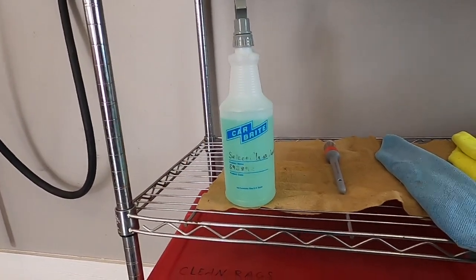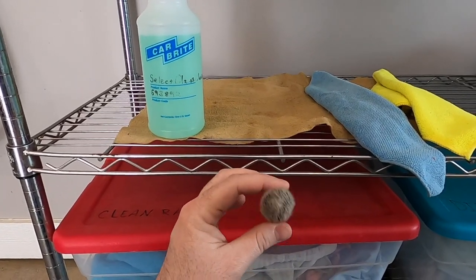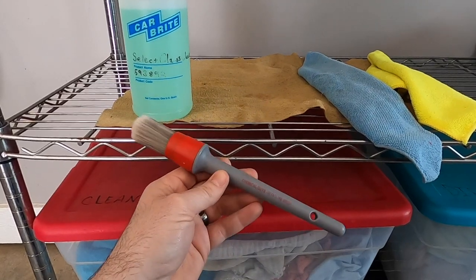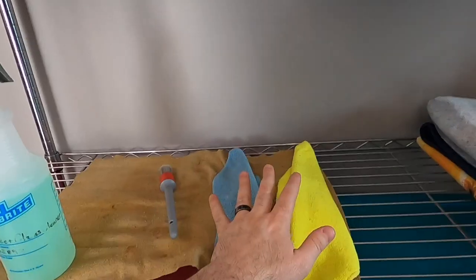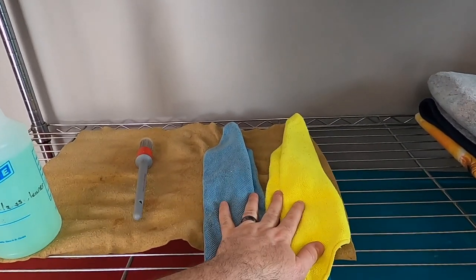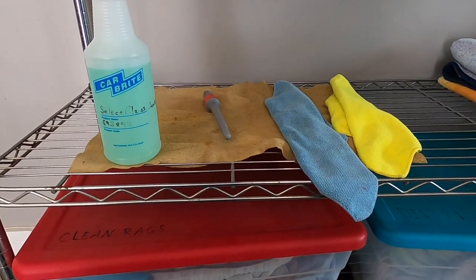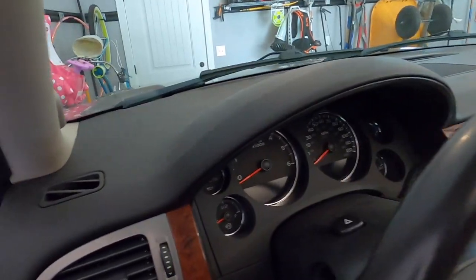The next thing you're going to need is just a small interior detail brush — something like this. You can pick one up at any auto parts store, Walmart, or car cleaning company websites. This one came from Chemical Guys. Then I just have a couple of microfiber rags to wipe things down with when you're done. That right there is pretty much all I use — that's it.